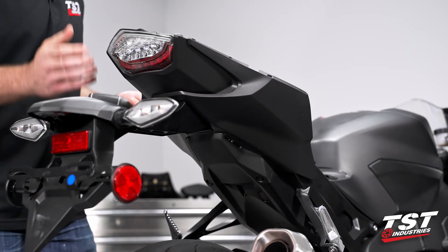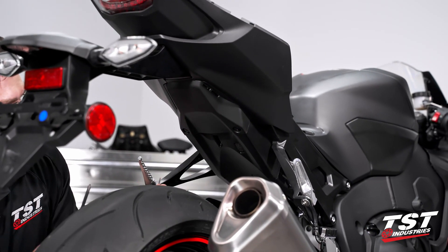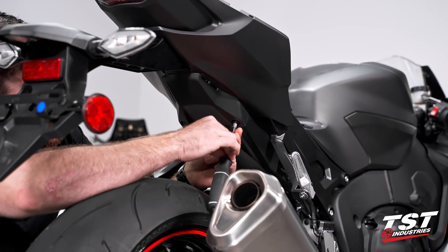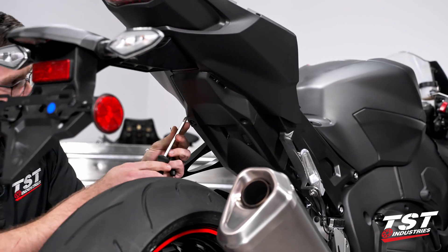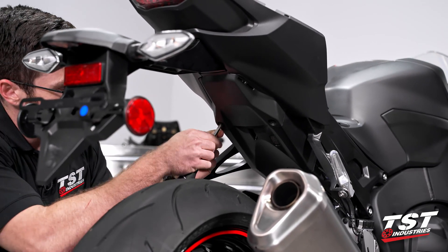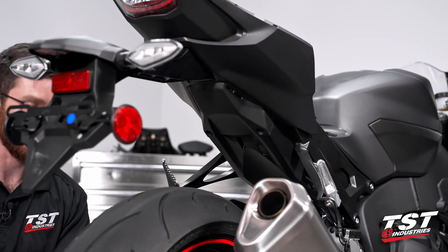Before we go ahead and remove this lower fairing and this little undertail portion, we do want to come down underneath the bike. There's two of those little push pins again, so we're going to go ahead and remove those. Set those guys in the same place as the others and let's continue up above the bike.